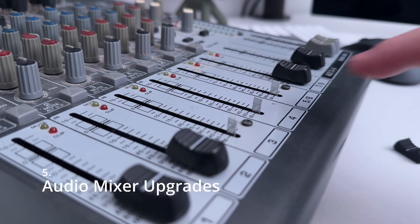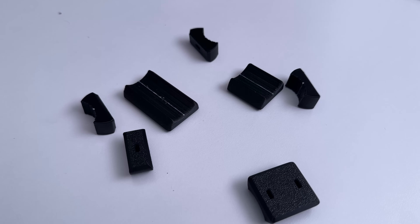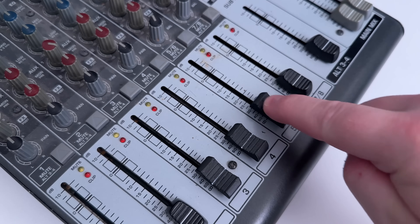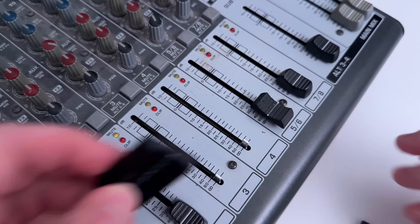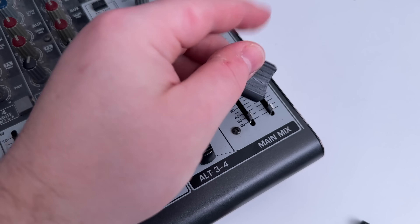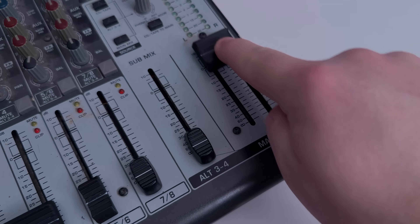I keep losing the knob for my audio mixer, so instead of tracking down and buying new ones I quickly modelled and printed my own. It was a really quick and simple print, so I decided to over-complicate things and design two more styles that connect between two sliders to make them one — so I can mix two channels as one without worrying about getting the wrong audio levels. I'm not even sure if you can buy anything like this, so it's a great example of how you can use a 3D printer to personalize something you already own.